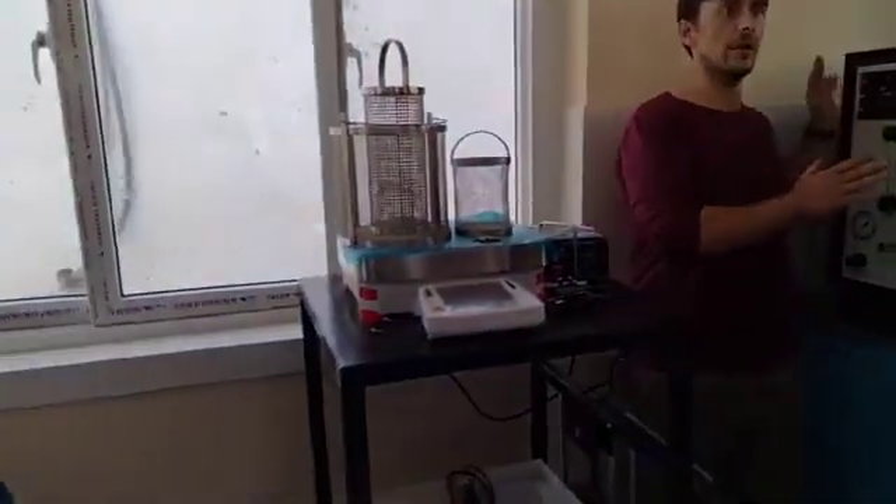You can see the temperature is roughly increasing, so we're going to let this stabilize. Now we're going to charge the compressor that we are going to be using for this test.